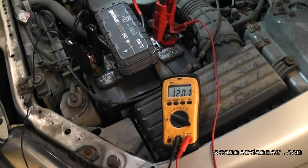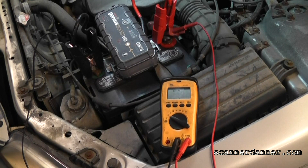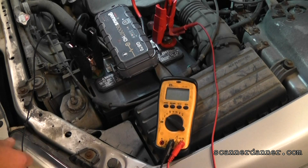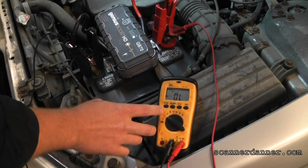Was the key already on from pushing it in? No big deal - see if it cranks. Again, before you start - this thing is a no start from what we were told, so I don't expect it to start. But go ahead and crank it.